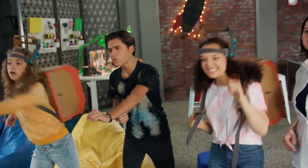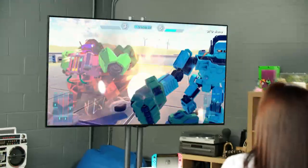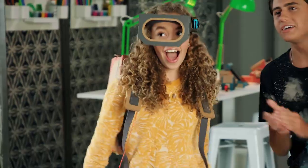Rotate fast! Left right! Left right! Robo Rampage! Yeah! Woo-hoo! Nice.